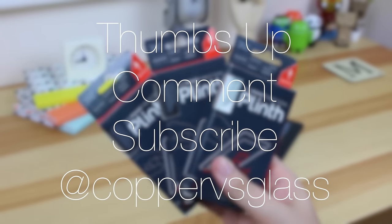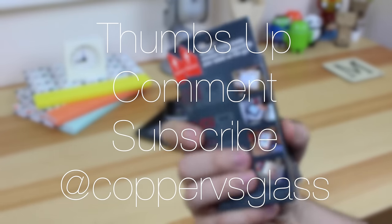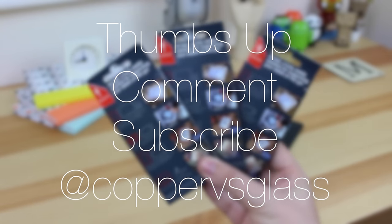If you guys enjoyed this video, be sure to give it a thumbs up below. If you've got any questions, hit me up in the comment section. Don't forget to subscribe for more great content. I'm Michael from Copper vs Glass and I will catch you guys in the next video.